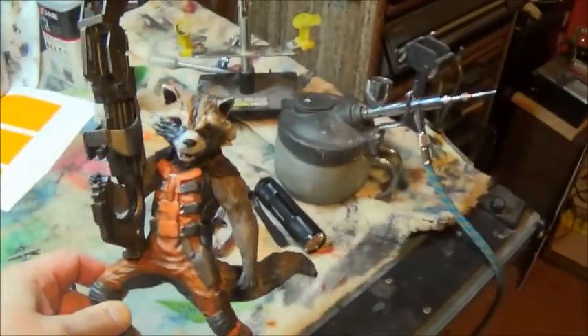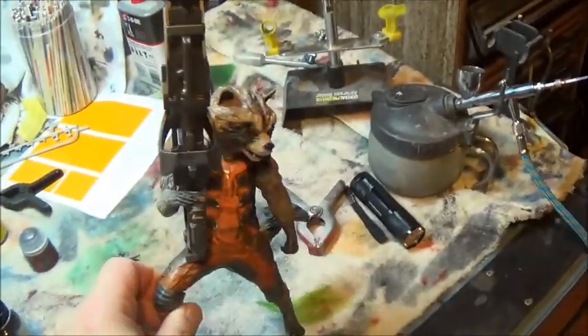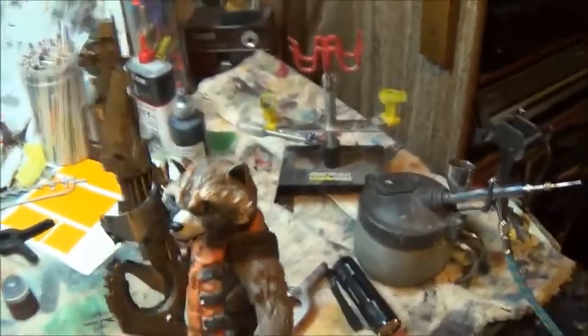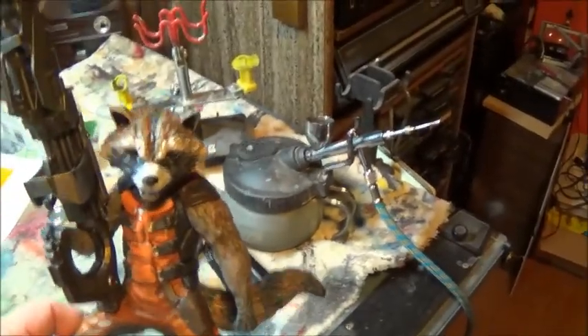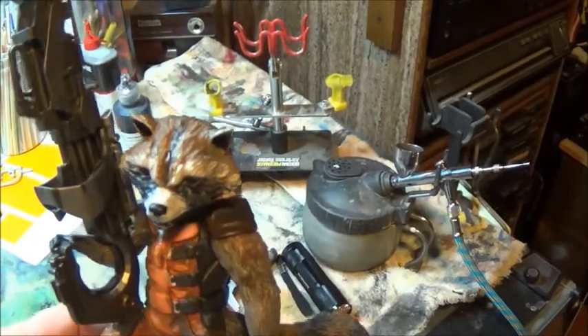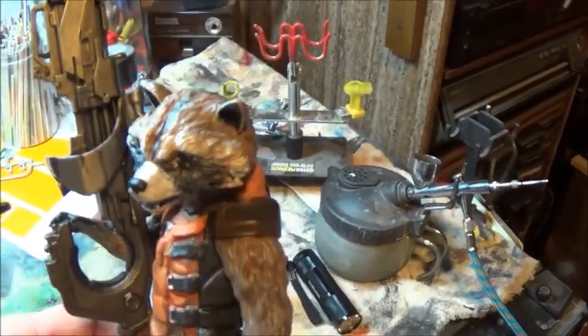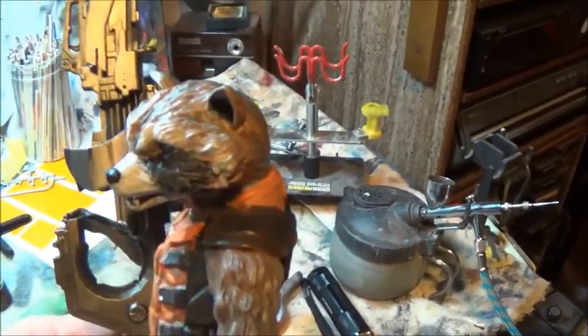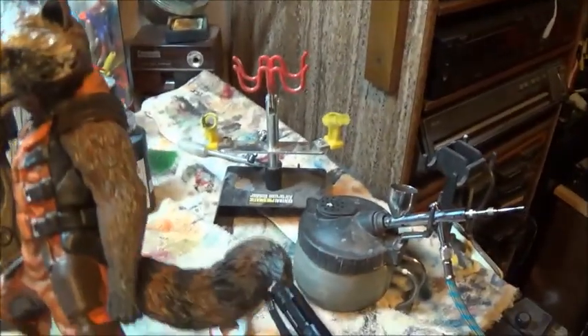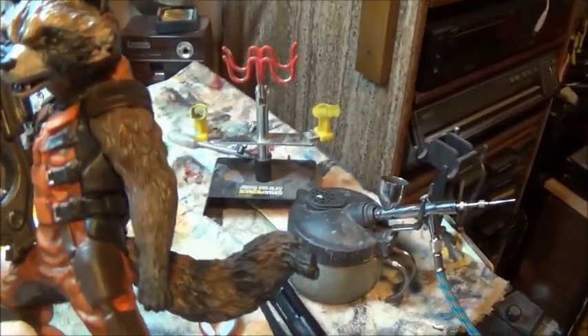Here's a fresh look at Rocket with his gun in hand. You really get a sense of where the colors are going now. With the base colors in, I can start zeroing in on certain aspects — I may go in and do the head next, or the arms, and get them completely finished.